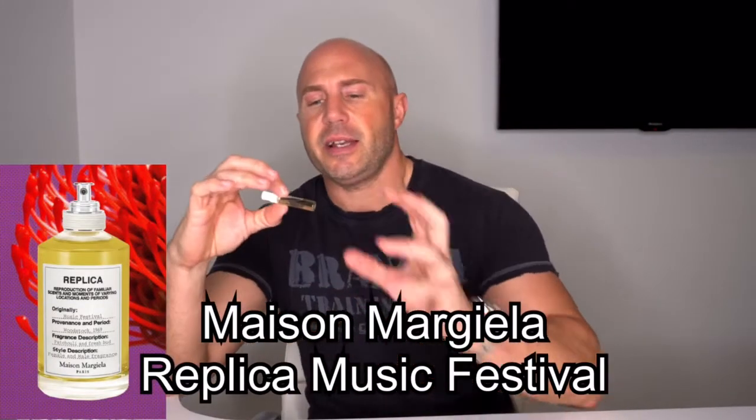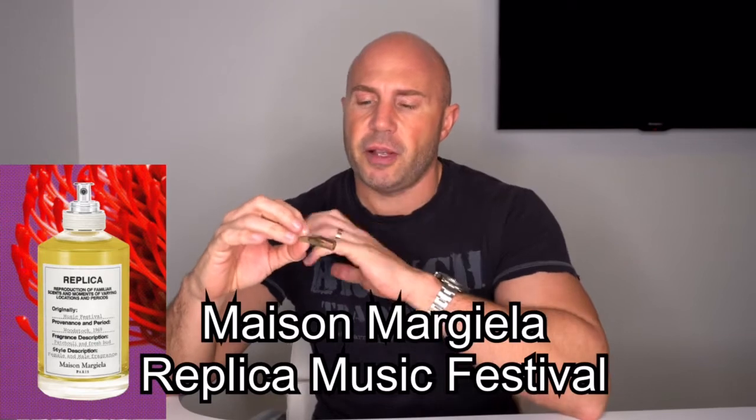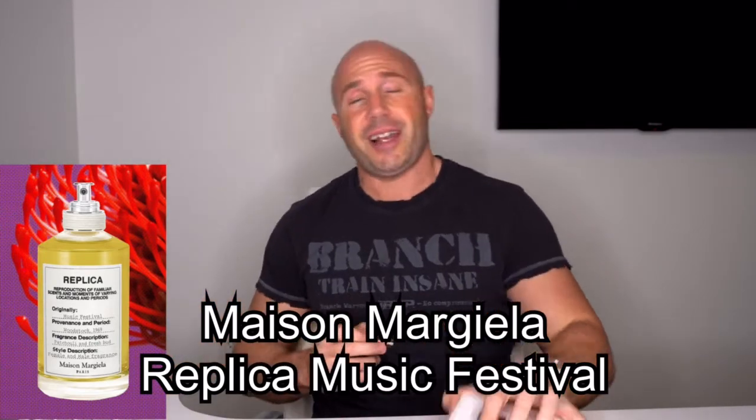Hey Buzz Buddies! As I said, a couple of days ago I had a full wearing of Replica's Music Festival by Maison Margiela out of my little Discovery set. Now this was a first for me because this one actually lasted, so I got to experience one of their beautiful scents. I did really enjoy this one.